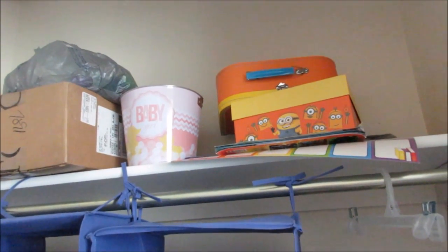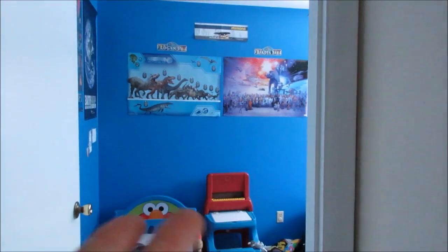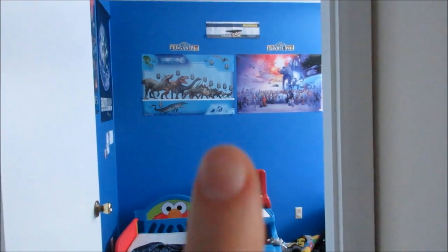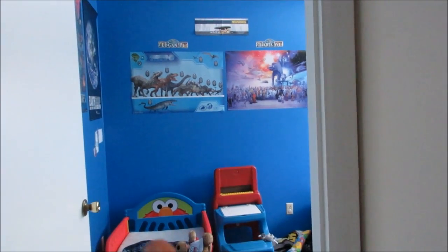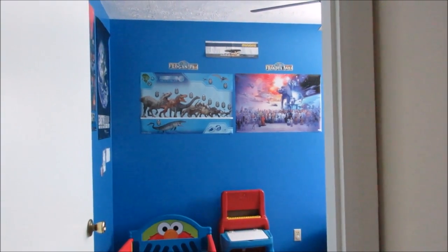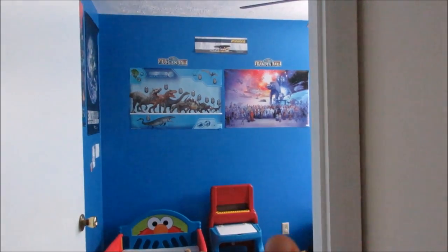Hopefully the blue paint from his room is still good. Let me show you his room — that's the color he wants. It's his favorite color. We have some paint left. Hopefully it's still good because we painted his room about a year and a half ago. If it's not, then we're going to take a trip over to Home Depot.